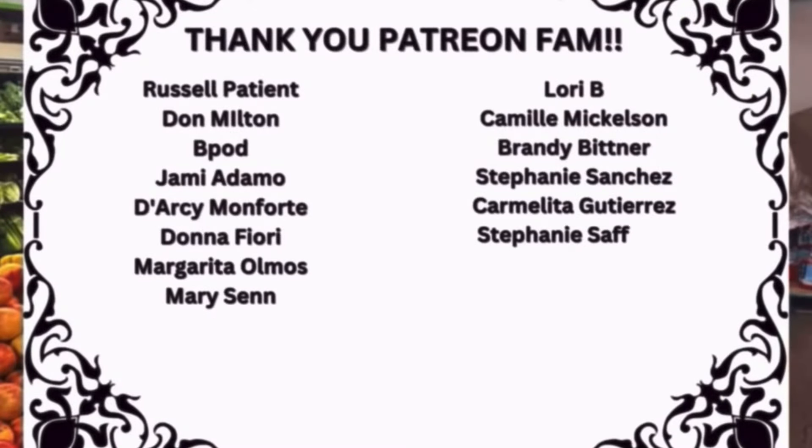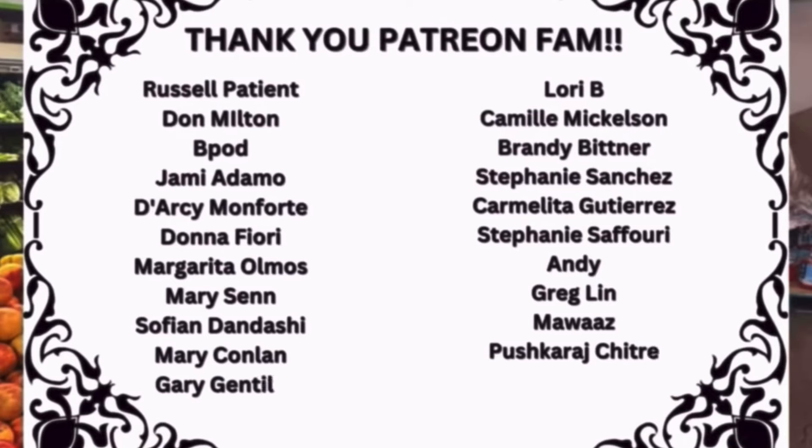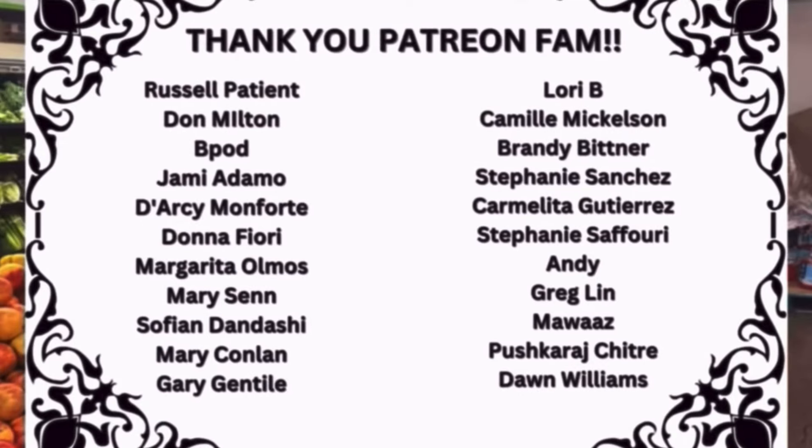A special thank you to my Patreon family. It's because of you I keep going and investing in this show, and I love sharing tips, recipes, and stories with you behind the scenes.